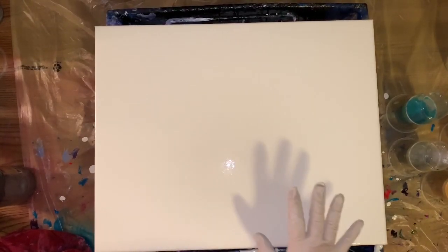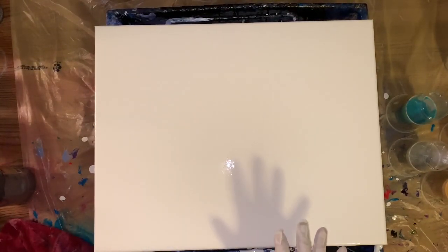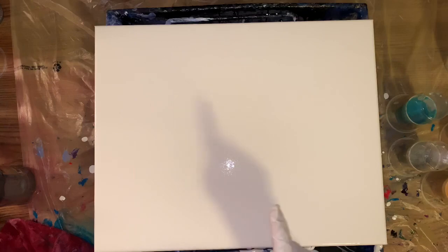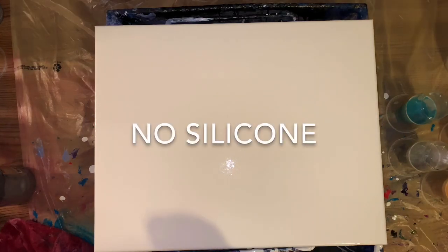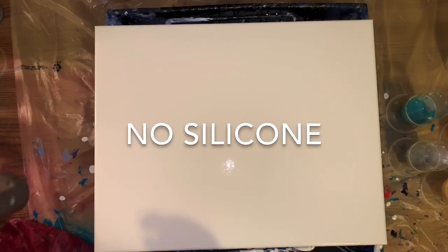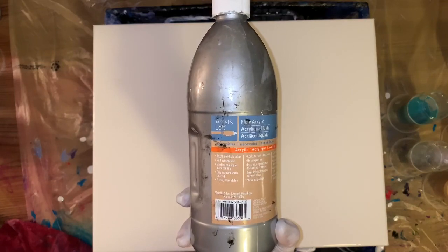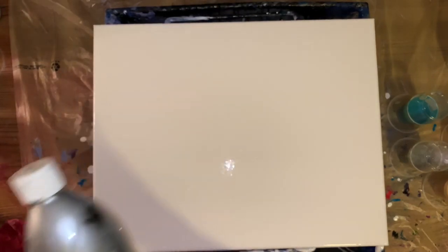I have my paint just a little thinner than usual for Dutch pours. My base coat is white Artist Loft Flow. Everything is mixed with two parts Floetrol, one part paint, and then a little water to thin it down. I'm also going to use not too much metallic silver Artist Loft Flow.